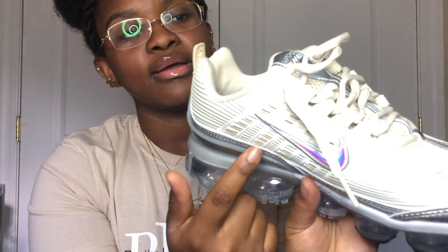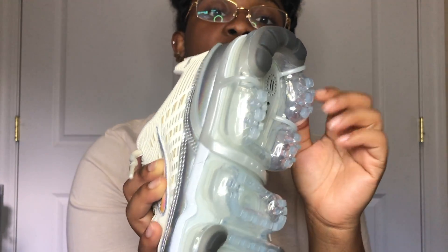Here's the VaporMax 360. It has this translucent holographic check — it's a cream off-white situation going on with the exterior. I noticed there are a lot of swooshes on this shoe. Let's count: one inside the shoe, two right here in the front, three, four, five, six, seven, eight. There's a lot of embroidering of Nike on here — they're very proud to be Nike.